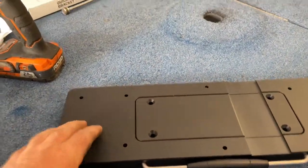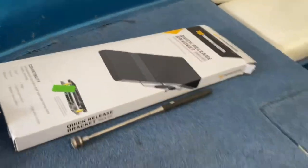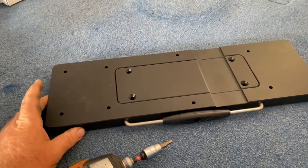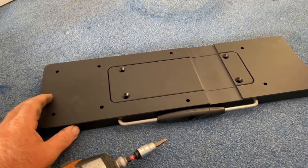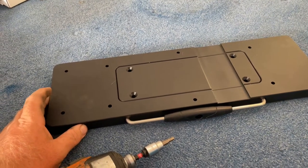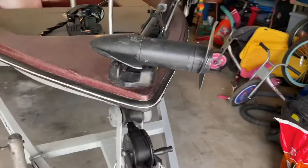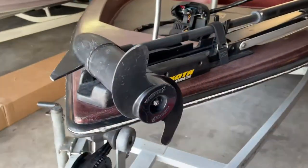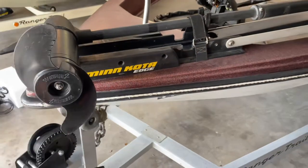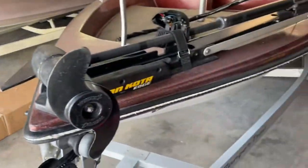I also purchased the Minn Kota quick release bracket. This allows you to take the trolling motor off if you were to stay at a hotel or somewhere and want to lock it up inside the truck so it doesn't get stolen. And if I get another removable bracket for my 330V, I'll be able to move the Ultrex between boats — that's the goal.